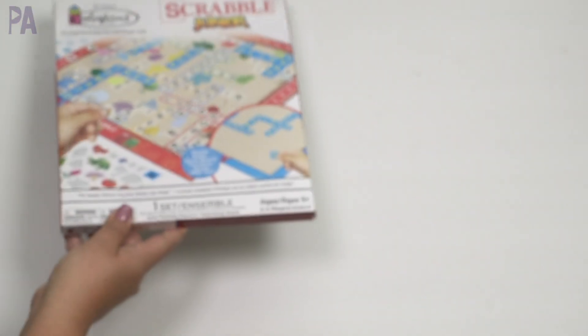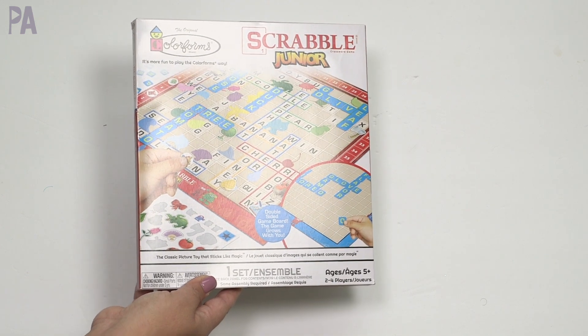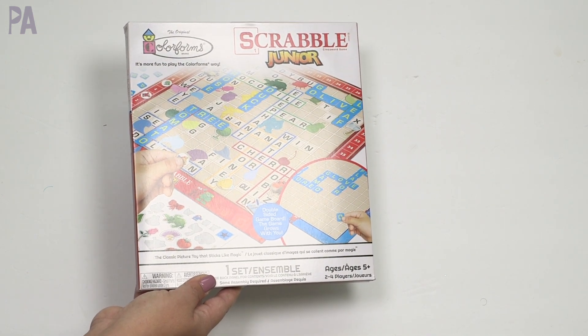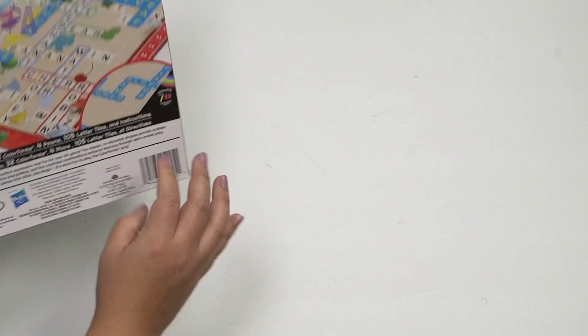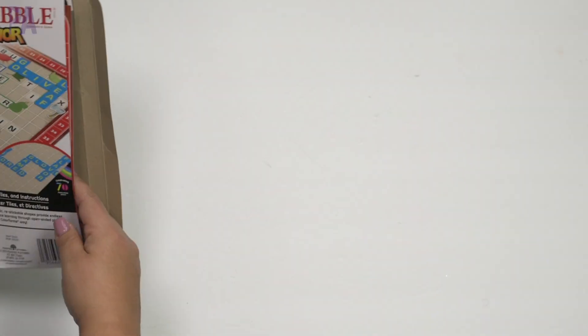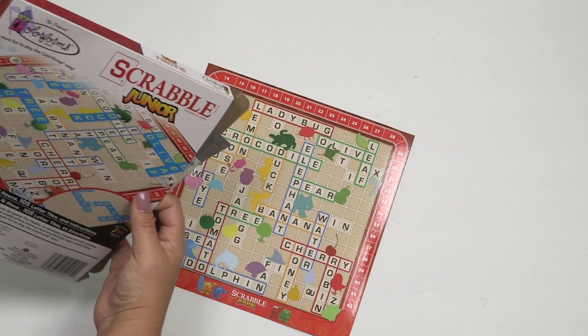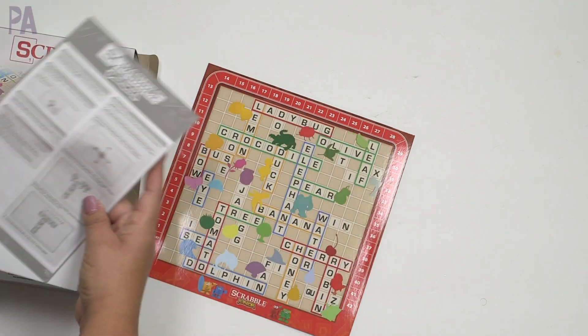There is so much in this toy test that I don't even know where to begin, so I'm just going to start with the Colorform Scrabble Jr. These Colorform games have been around a while — I think they started last year. We already did a Dollar Tree toy test on the Battleship one, and then right before Christmas, Dollar Tree came out with some new ones including the Scrabble Jr. I also think a new one was the Guess Who game, and maybe Shoots and Ladders was new too.